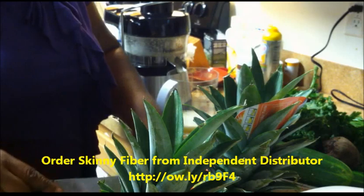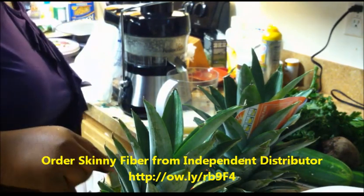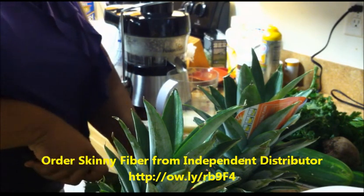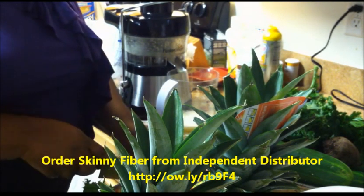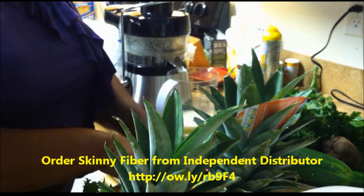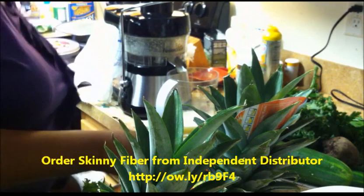I pretty much knew I would like it based on the infomercial. I woke up one Sunday morning watching an infomercial on the fusion juicer — it was about one hundred to one hundred twenty dollars, which is a medium-priced juicer.